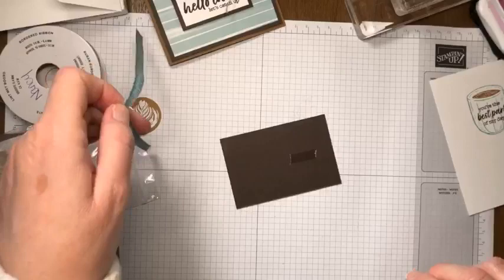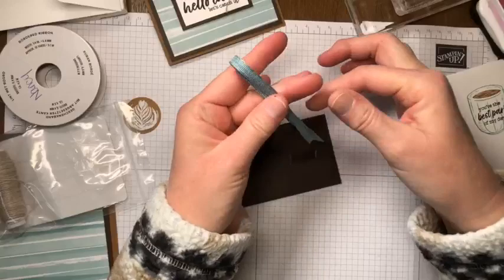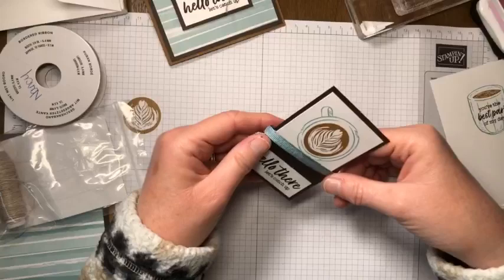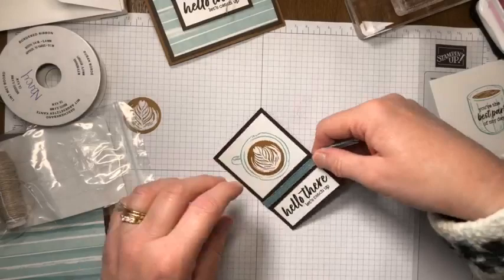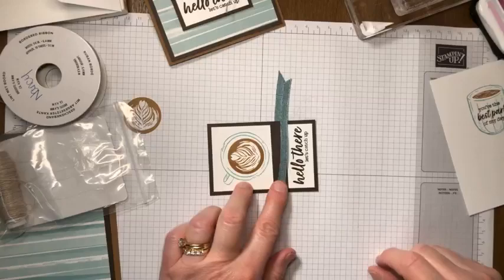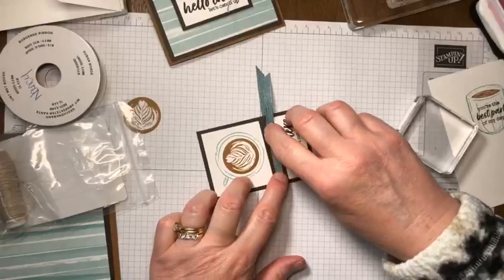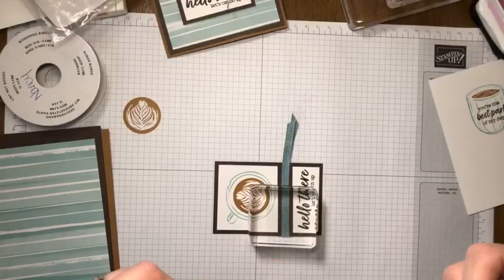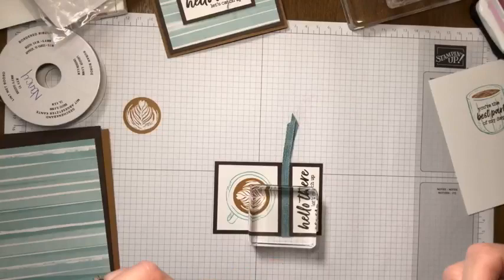I fold the ribbon in half, loop side to the left, and slide it down and push it into the adhesive on the back - that keeps the ribbon steady. The front part will still be loose until we tie it down, so I'm using a block as a weight. Let's pull out our linen thread - that's not going anywhere, which is great.